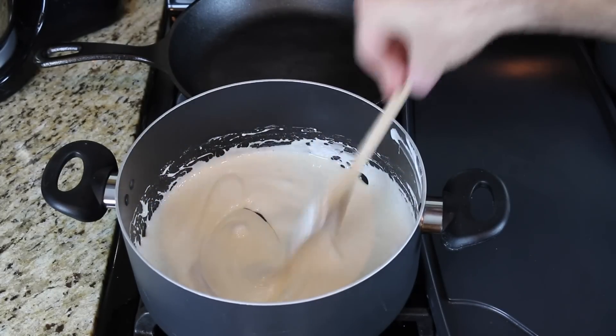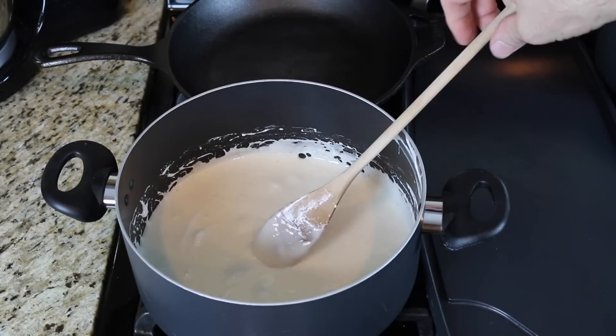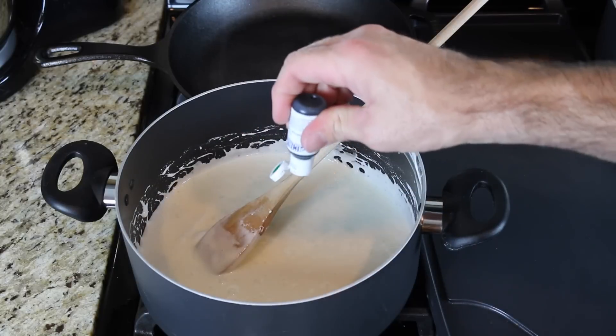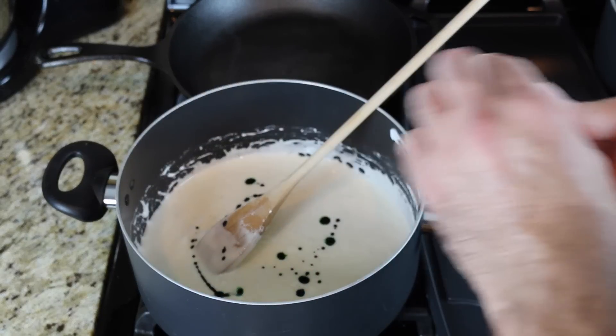When they have liquefied really good, you want to turn off the heat, and then I'm going to use some green food coloring to color this.